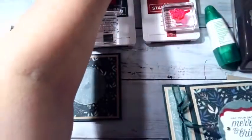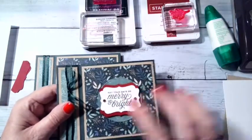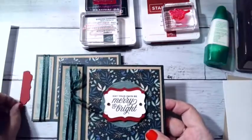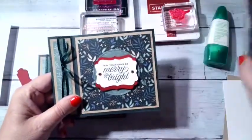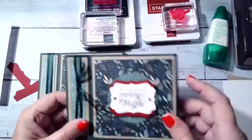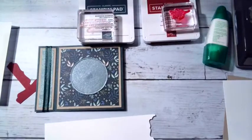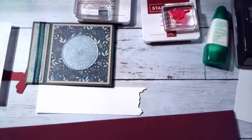The sentiment is going to be 'May your days be merry and bright' from the set. I'll stamp that on white and use my punch to punch it out. For the trim, I did cherry cobbler — punched it out, cut it in half, and trimmed it down a bit so it would fit as a nice little edging, so it wasn't just stark white.